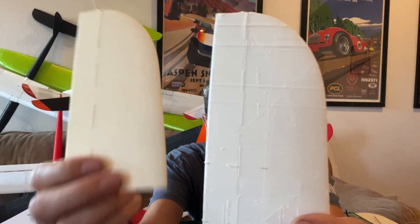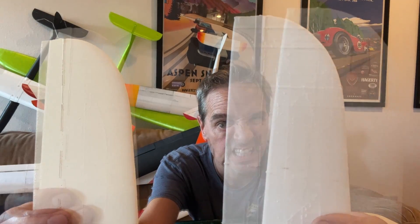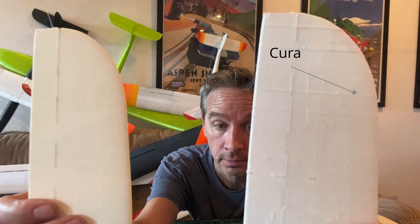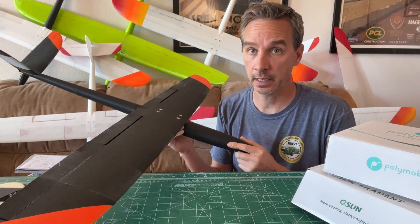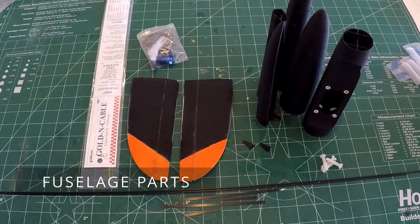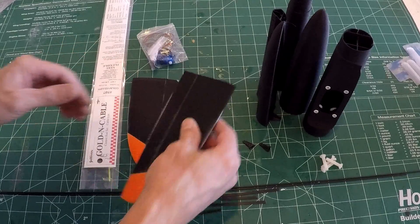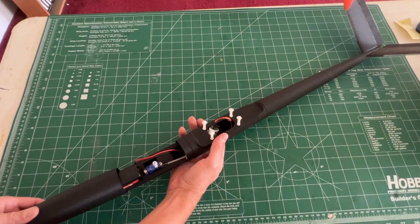This is the Polymaker white; this is ColorFab white — it's a little off-white, a little beige, whereas the ColorFab is whiter. It glues together with CA just like PLA does. All the parts are printed, have been trimmed, everything has been test-fitted, and the hinges have been activated. Here's the finished lightweight fuselage.